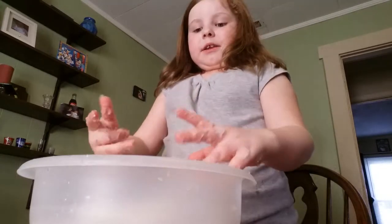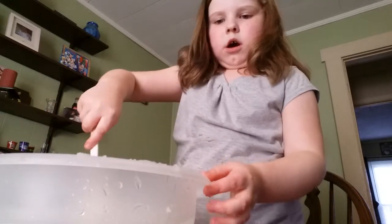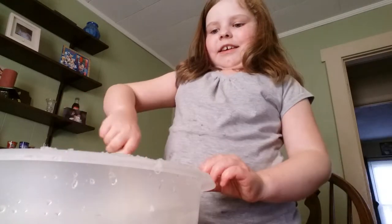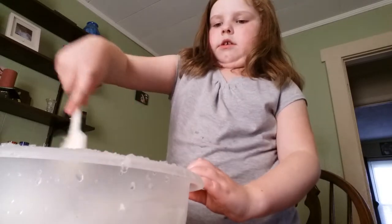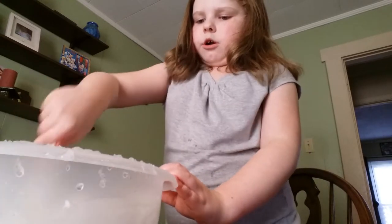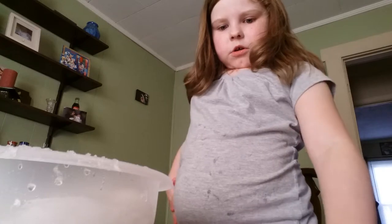Okay, I'm going to clean my hands off and put some more water in the cup — I'll be right back. Okay guys, I'm back and now I'm going to add more water to it. I just added more water to it; it feels really cool. So if you add more water to it, it doesn't really do anything much — I just think it makes a little bit more snow.